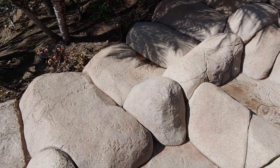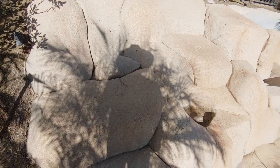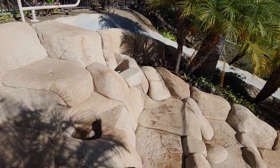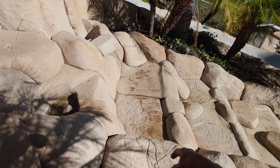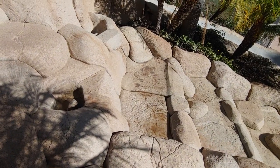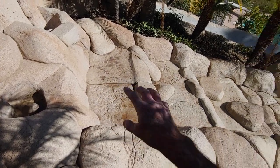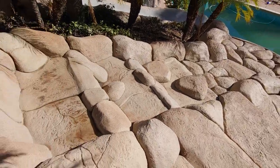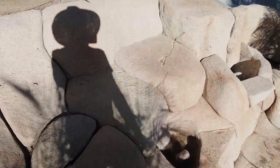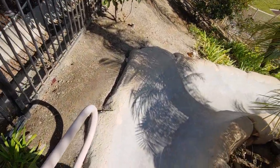We kept that process going throughout the feature as we worked our way up. You don't want to overdo it — at least that's my approach. Real rocks do have a complete myriad of colors, some extremely strong and vigorous, but I tend to take a more mild approach. These little puddles will completely evaporate and dry out, leaving those colors and adding a little more texture to the feature.